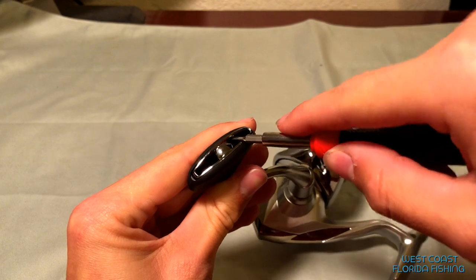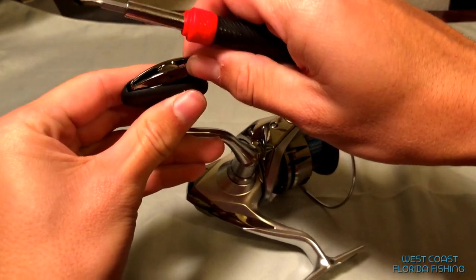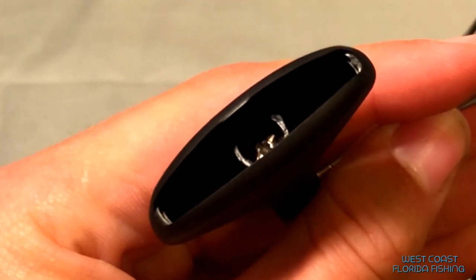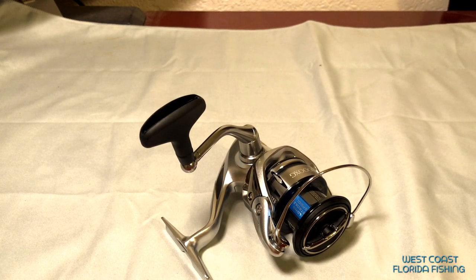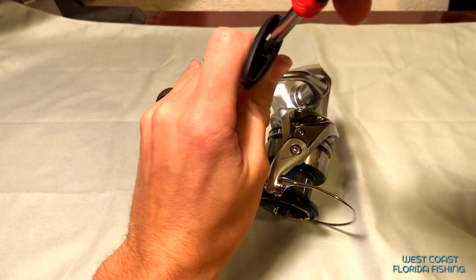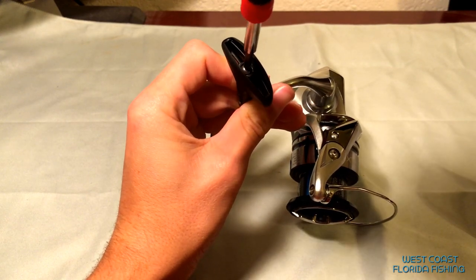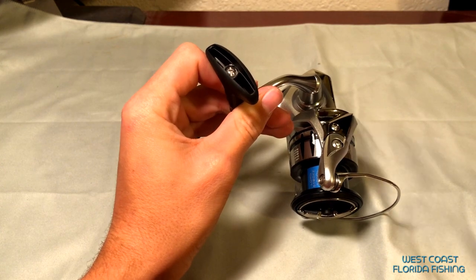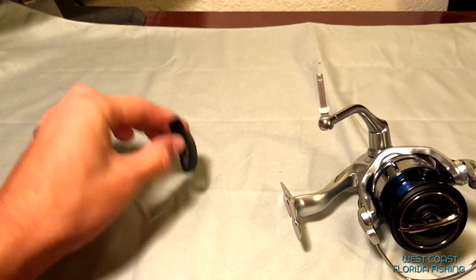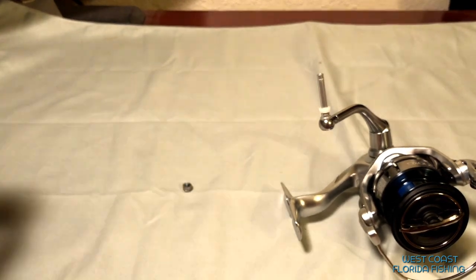This is just a case that actually protects the screw head and everything, so we're going to try to get this out. Don't know where I put my pick tool so we're just going to use the screwdriver. It just pops right on out. Underneath it's a little Phillips head so we'll go ahead and change out our bit and get right in there. Now that we did that, we can just pull up and everything comes out just as the old one did.